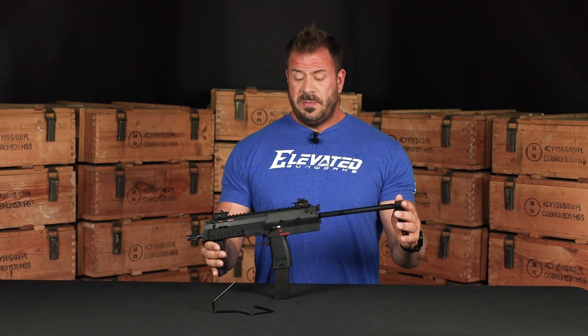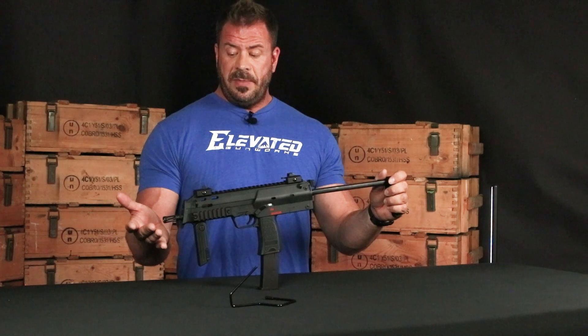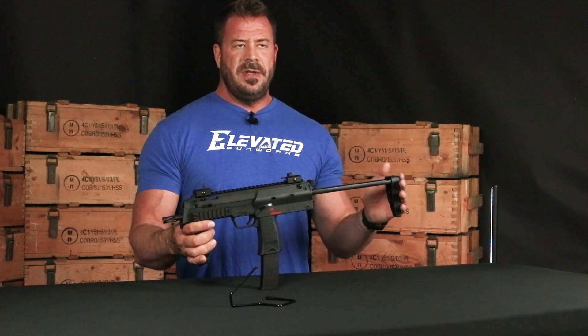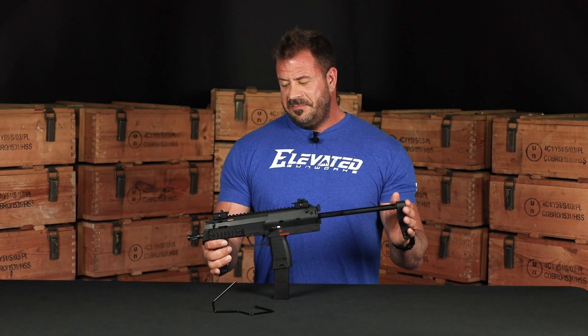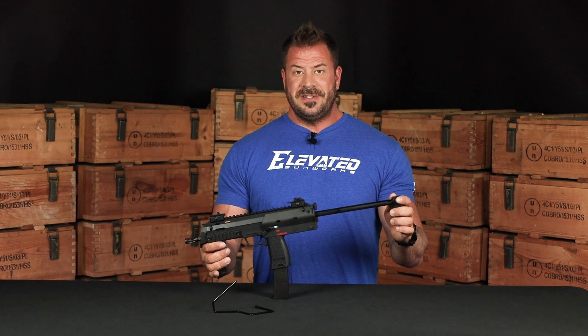So if you're looking for parts kits, you can swing by there and grab them. If you ever do get a chance to shoot one of these on your own, or you're at an event and you have the chance to shoot one, I would highly recommend it. They're very unique systems, very fun, and they shoot some very nasty rounds. Again, this is Chris with Elevate Gunworks — thanks for joining us.